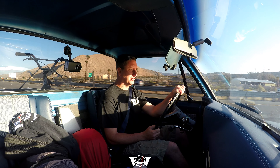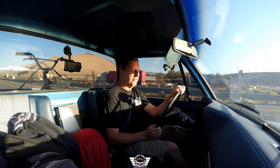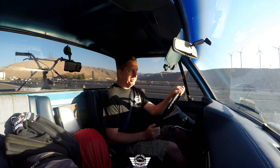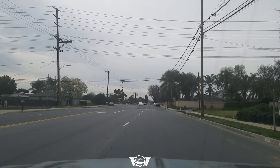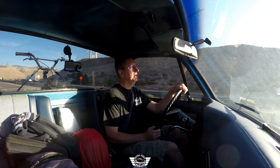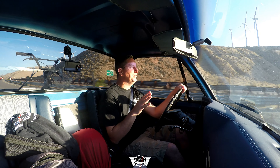Sit back and enjoy the ride. I had to pull over at a rest area to turn the cameras back on, so I'm about 25 miles into the trip, about ready to climb the Whitewater grade. The sun is really bright right now, but I'm going to put this little six-liter LS3 to work.